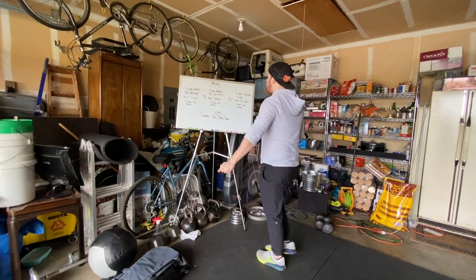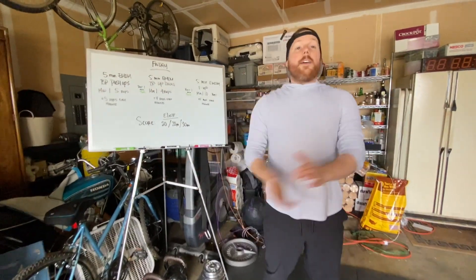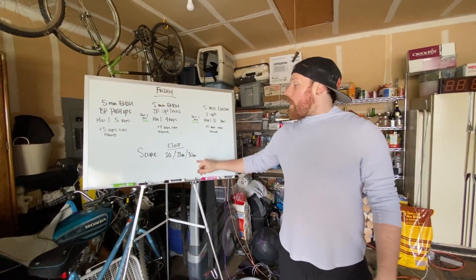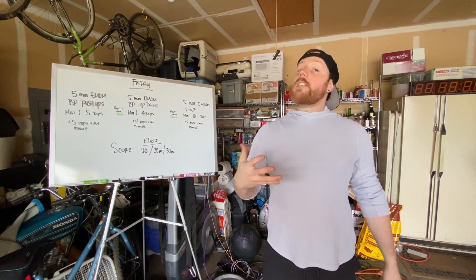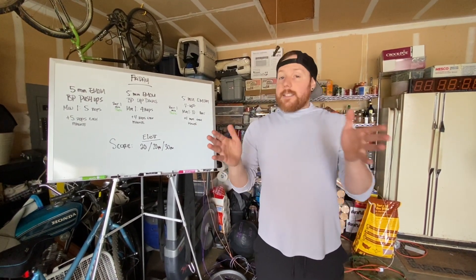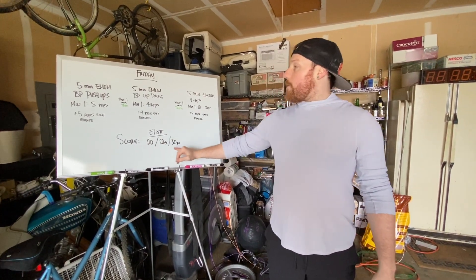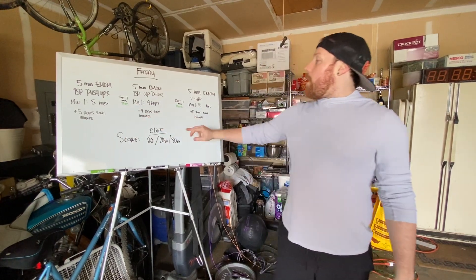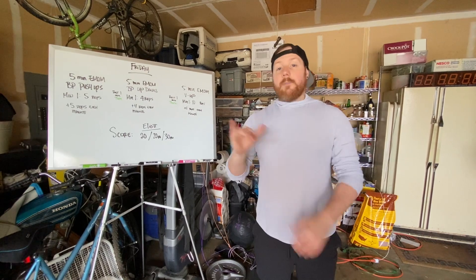This one's complicated but take it one section at a time and you'll be just fine. For scoring today, you're going to have three separate scores — one for push-ups, one for up-downs, one for V-ups. Put down the last round you successfully completed within the 60-second time frame for each. Should be a good time — let's get after it!